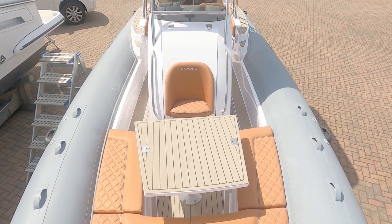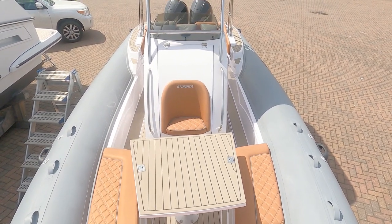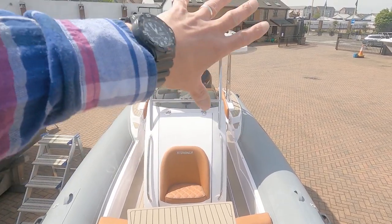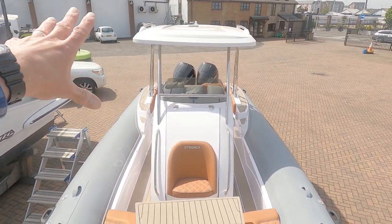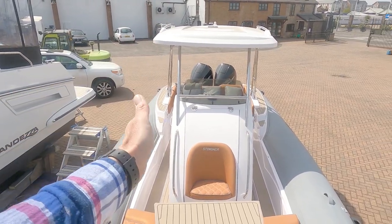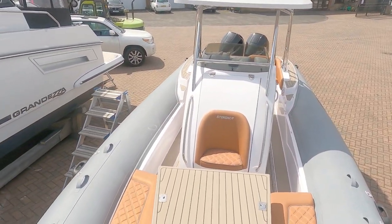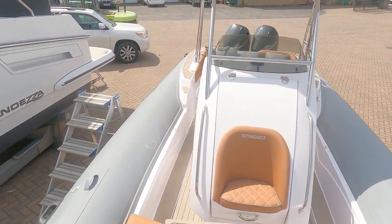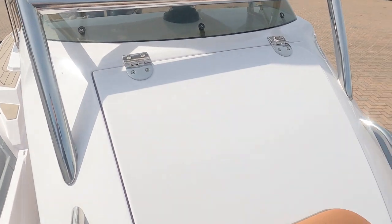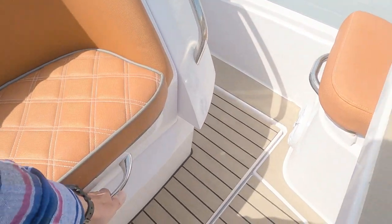There's a little seat here — I think it might be called a jockey seat. You can see the windscreen and the T-top from here. This particular boat has — I believe it's an option — a zip-in canopy that drops in on both sides and the front, enabling you to pretty much enclose the whole cockpit lounging area.